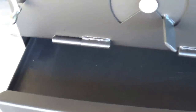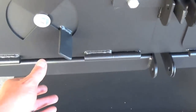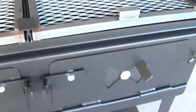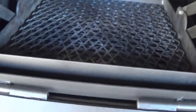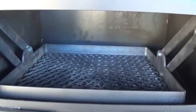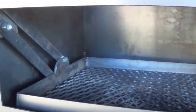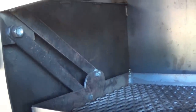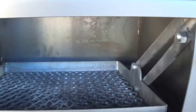Two fully removable ash pans and independent air controls. There's a front loading door for easy access to the wood and charcoal grate. You can see that we have a divider plate in between the two sections, making this two separate independent grilling zones, so we can have high heat on one side and low and slow on the other.